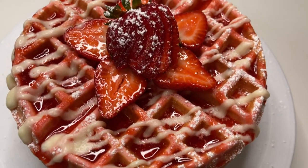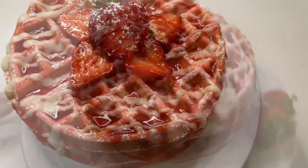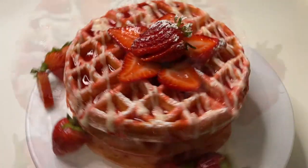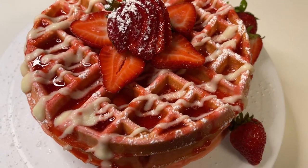What's up y'all, thanks for joining us today. We're going to be making strawberry Belgian waffles topped with strawberry syrup and cream cheese glaze — a great addition to any breakfast table. All right, let's get started!